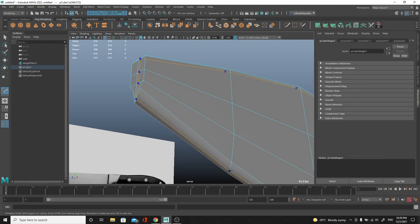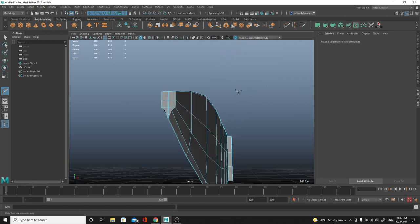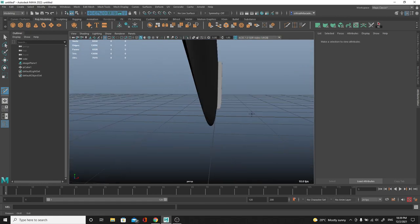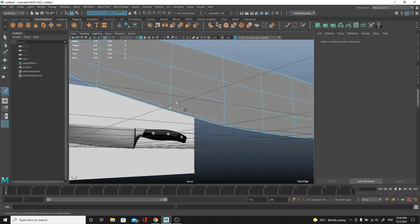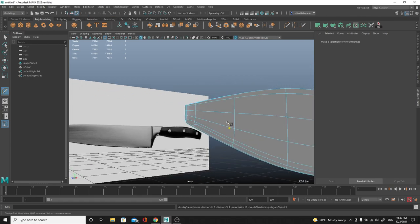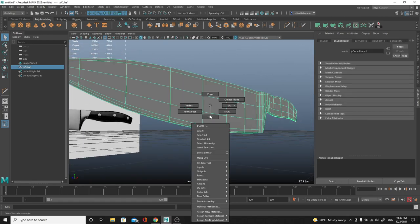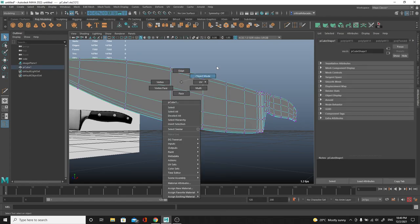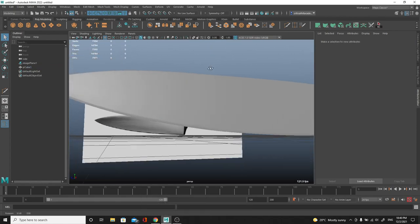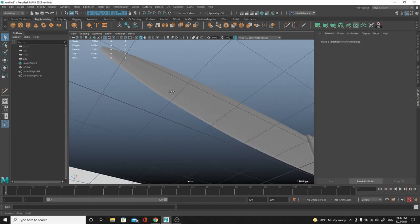We can make that edge super sharp by first grabbing that edge we just created and pushing it down a little more, then adding a couple of support edges - one right there and one over here - which is really going to hold that edge. Now you should be able to see a razor-sharp edge right there and a flat surface over here, which looks very nice. We can help it by adding another support edge to make a division between the edge and the element. Now I'll right-click the object, assign a new material, and use a Blinn - a shiny material.